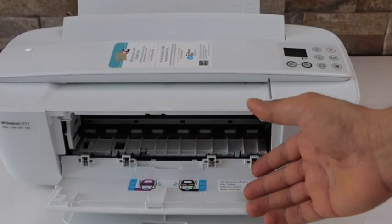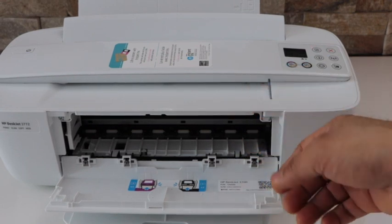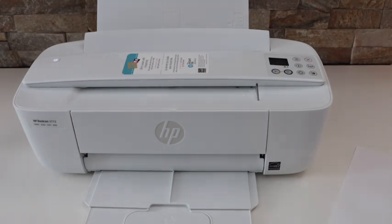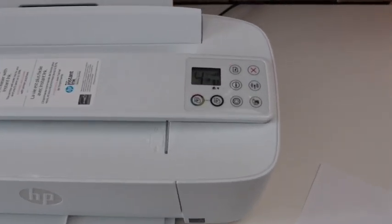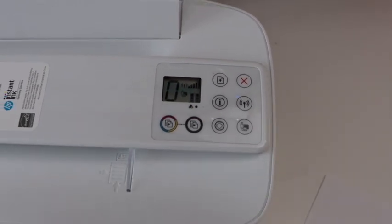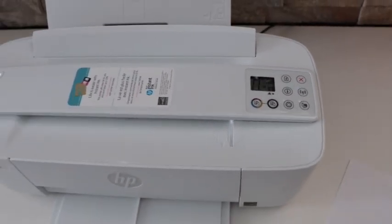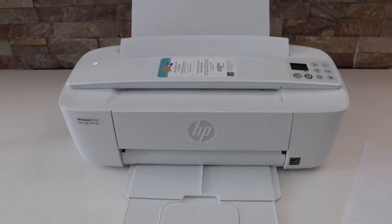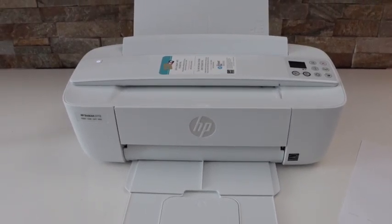That's the easiest way to do the paper jam fix in this printer. Now close this section, go to the printer screen, and click on the cancel button — it will fix the error. Now we are ready to use our printer again. This is how we can fix the E4 error and a paper jam in this printer.